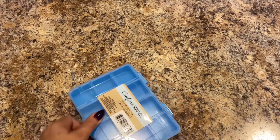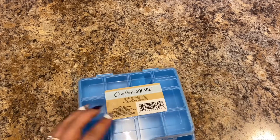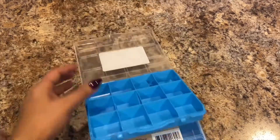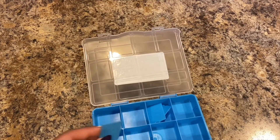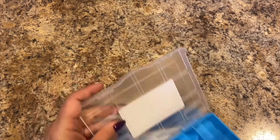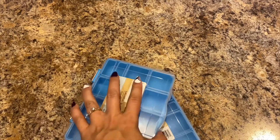Then we just picked these up for little spares for Lily — they're the Crafter Square storage boxes. She can use them for rubber bands, her beads, skull beads, or whatever. They have some dividers in there, so two of those.